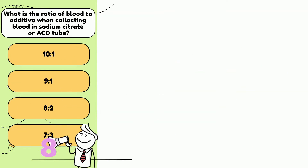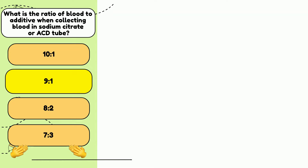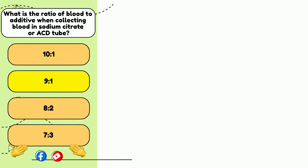Number 1. When collecting blood samples in evacuated tubes that contain sodium citrate or ACD, the ratio of blood to additive must be: a) 10 to 1, b) 9 to 1, c) 8 to 2, or d) 7 to 3? The answer is b) 9 to 1 ratio.